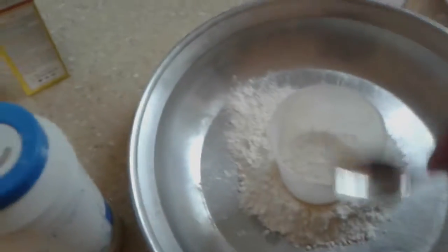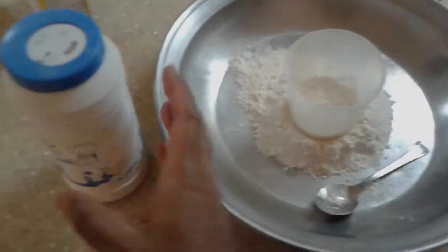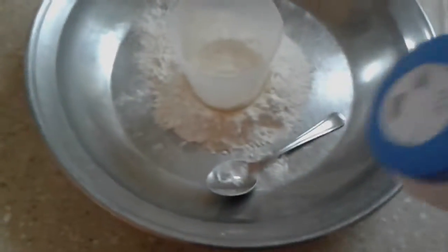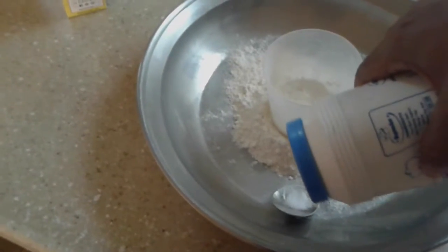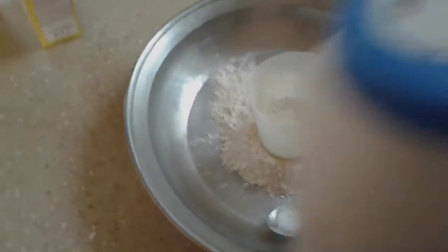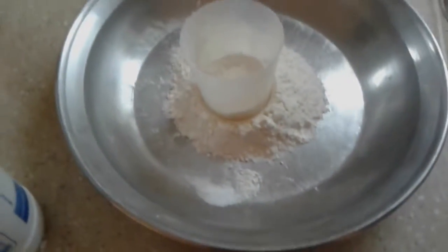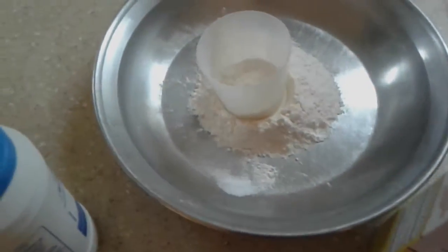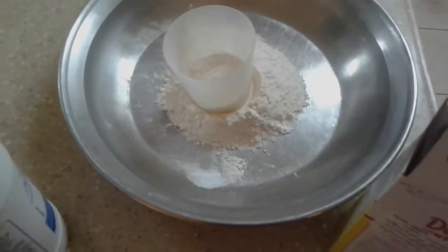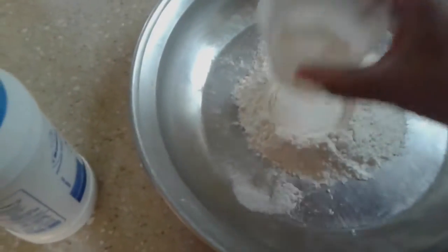Because I'm holding the camera it's kind of tricky, but don't worry about it. We just put the teaspoon of salt in there. Then the sugar also goes into the dough, and that helps the yeast rise — about that much should do it.